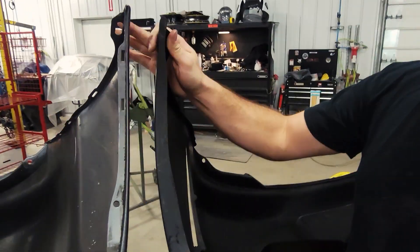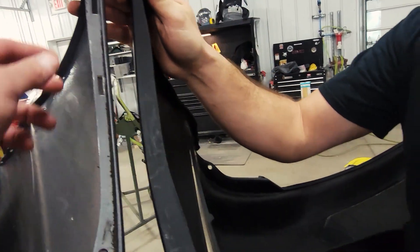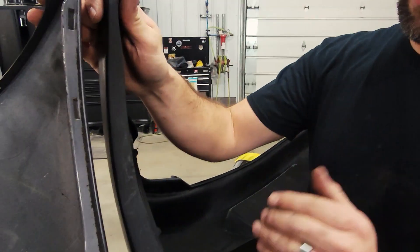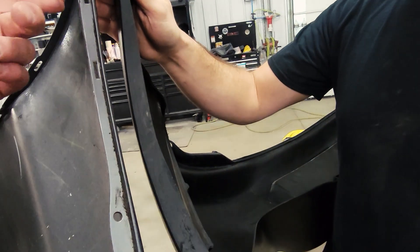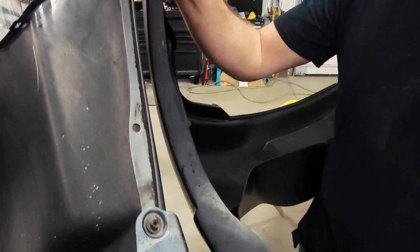Jim obviously has the bumper off, and now we get to do a little compare and contrast on the OEM Mazda bumper versus our unboxed urethane bumper from KD. You can definitely see these are the insert holes for the splash shield on the back, and these are the little classic inserts that kind of hold everything together. Obviously, we're missing all of those, so all these have got to be cut out of the replacement.